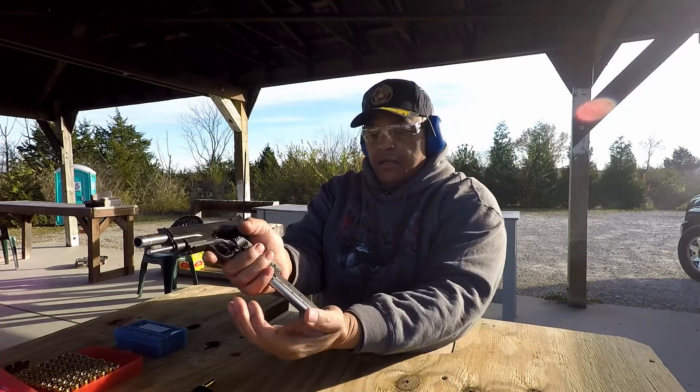Alright, 175 grain load out of the Para, across the chronograph.